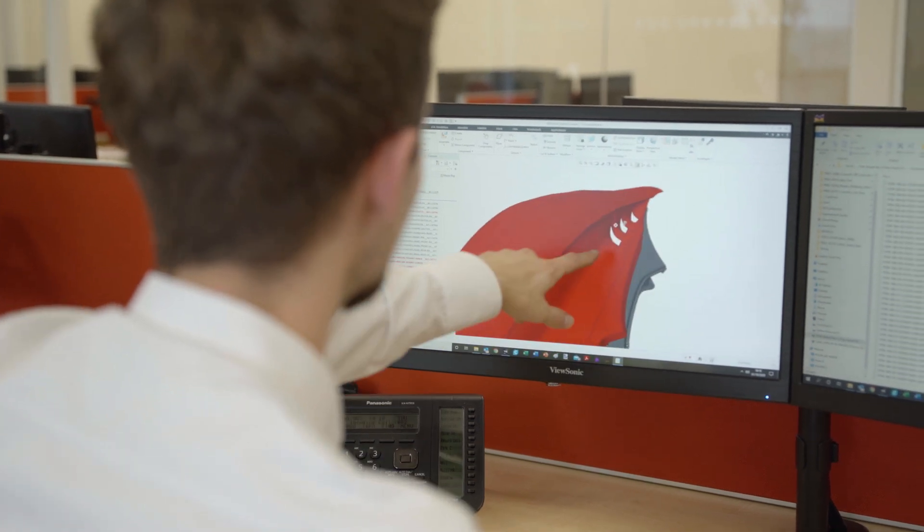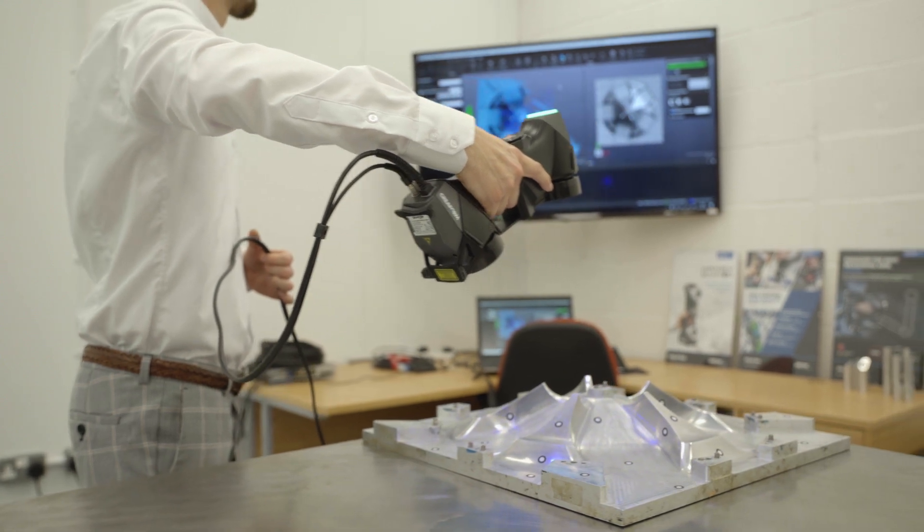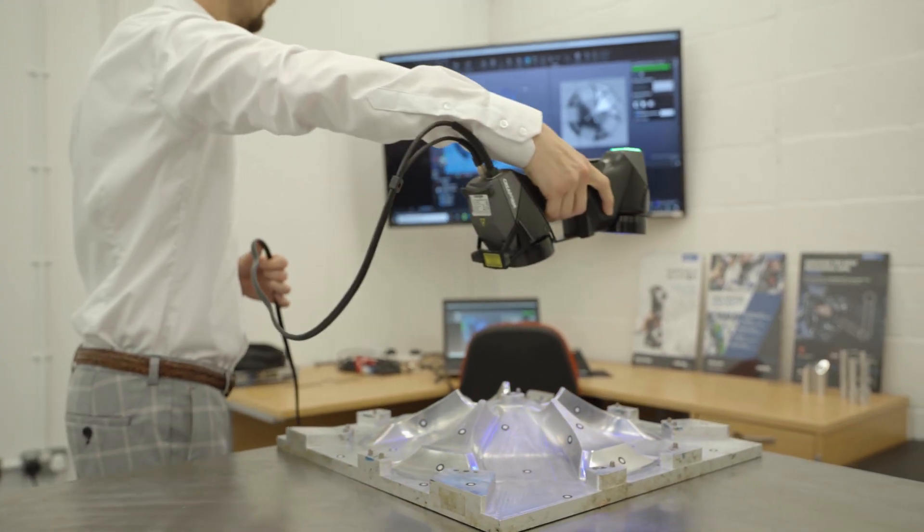I'm Luke Mortlock. I am the CAD and Metrology Engineer at Polar. I'm in charge of tooling design, inspection with the laser scanners, reverse engineering, and anything CAD related to support the shop floor.